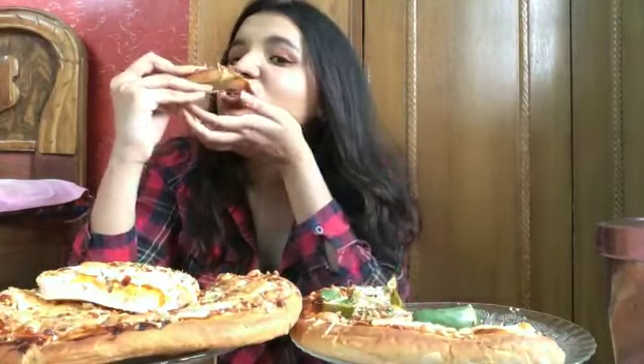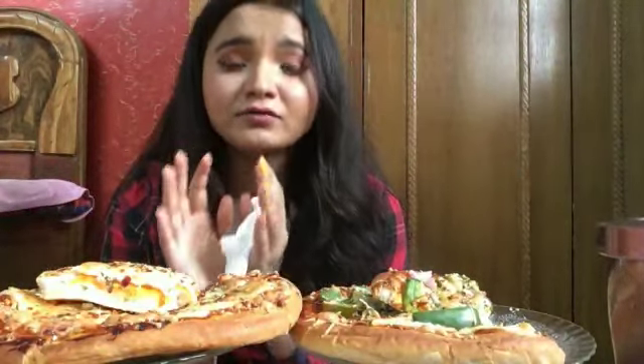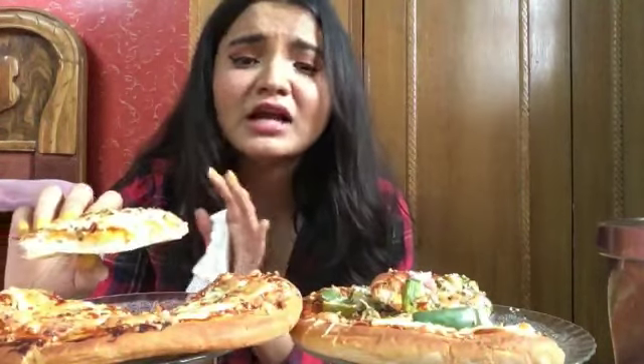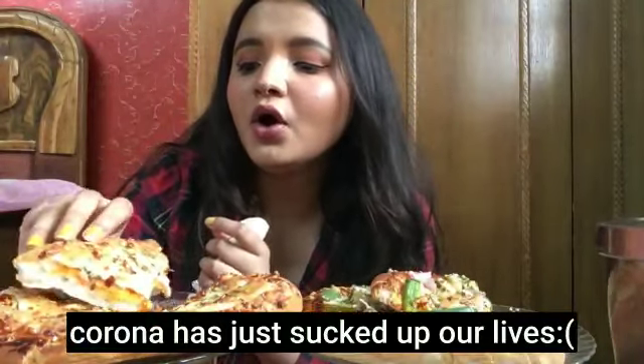I'm facing the camera after so long. This is awesome — you have to try it, you're gonna love it. If you know me, you know how much I love pizzas. This is just bomb.com!